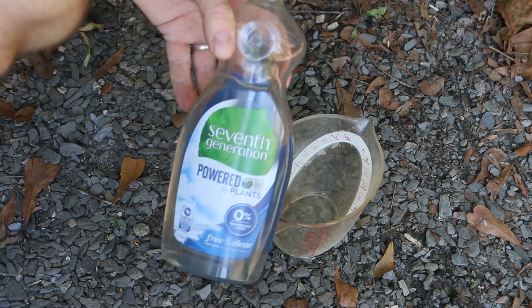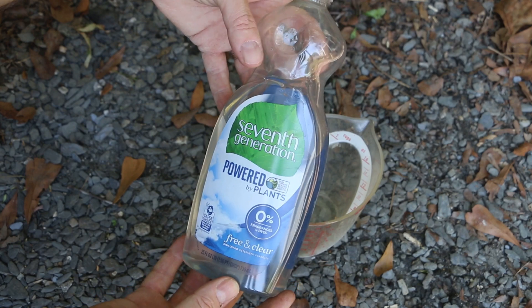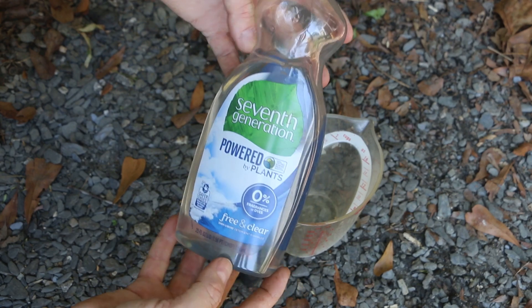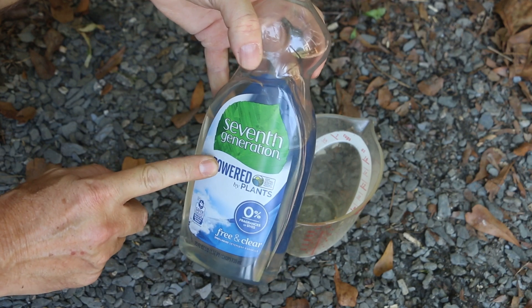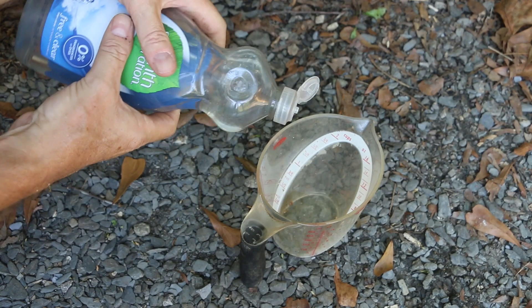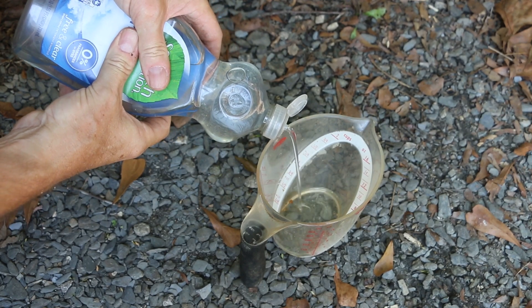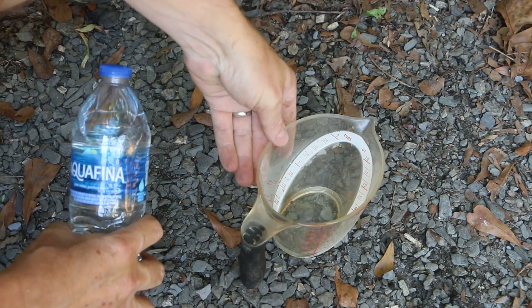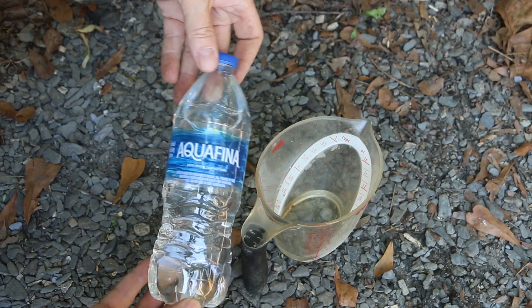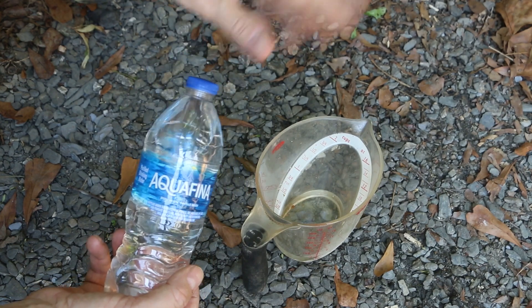To make my foaming agent I use Seventh Generation dish soap. It is sustainable, but more importantly it has glycerin in it. I found that a dish detergent with glycerin in it holds the bubbles better. My ratio is one ounce of the dish soap to two cups of water.